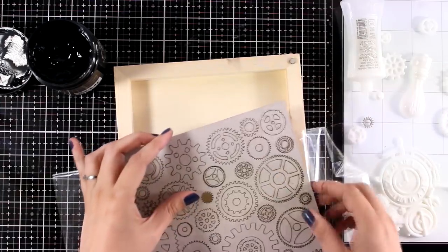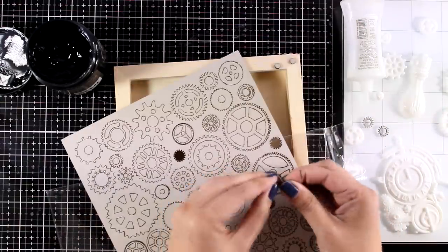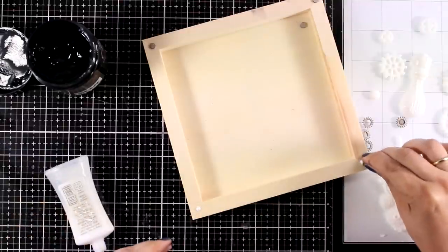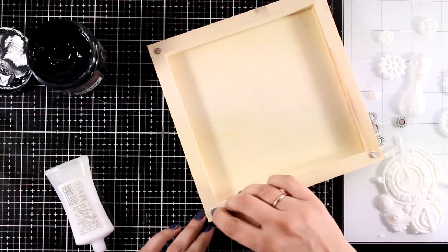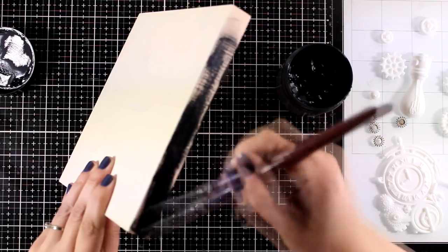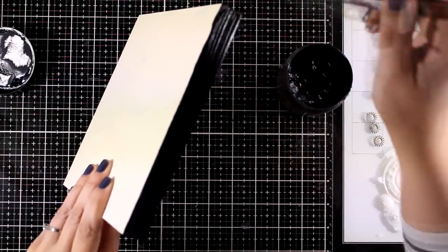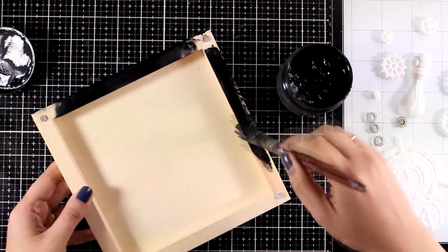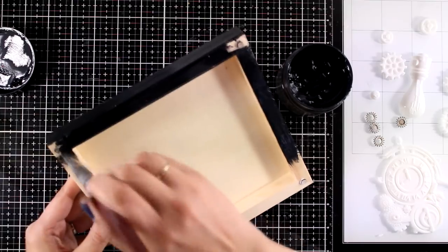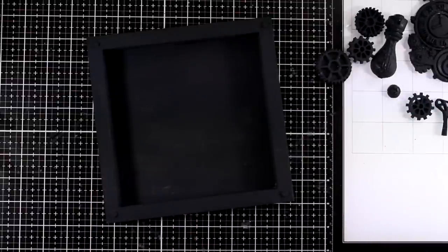I'll use the inner circles from the chipboard gears on the four corners of my frame as if they are nails — they will get a completely different look when everything is finished. Now I'm going to cover my wooden panel completely with black gesso, and also cover all the resin pieces I created. Remember, you can recreate something similar even without the same molds or without using resin — for example, a real clock mechanism or a real bulb. With the magic of video editing, here are all the pieces ready to go, nice and dry.